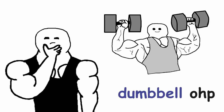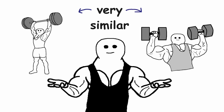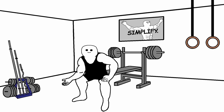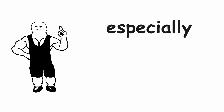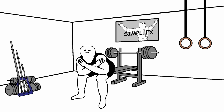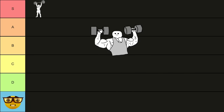But what about the dumbbell overhead press? The barbell and the dumbbell variation are very similar when it comes to their effectiveness, but in my opinion, the barbell overhead press is a little bit better than the dumbbell version, thanks to one simple reason. When you get to the point where you are overhead pressing really heavy dumbbells, it becomes extremely awkward, especially on the first rep. You might not even be able to start the set by yourself if you don't have someone to help you. This doesn't make the dumbbell overhead press a bad exercise — it's just a tiny bit worse. That's why I'm going to put it in the A tier.